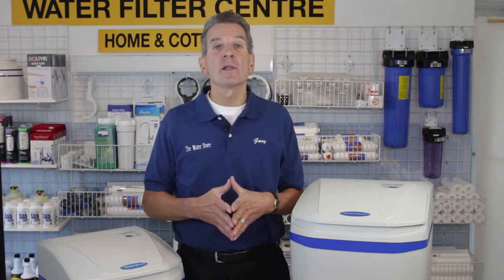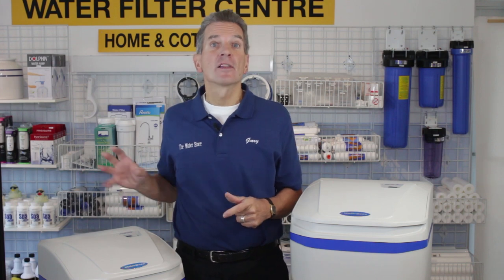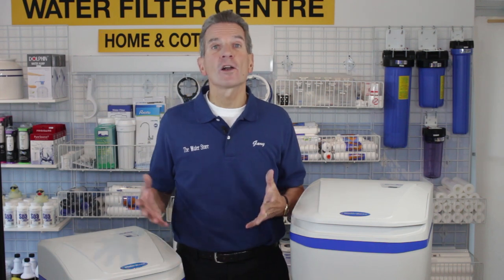In terms of ease of installation, I give them a 9 out of 10. They come with a great manual and with connections that you can use to connect to your household plumbing. I also have a great installation playlist for water softeners up here that can definitely help you with the installation process.